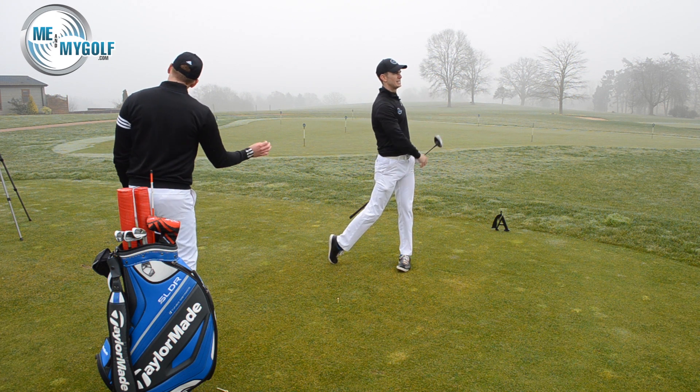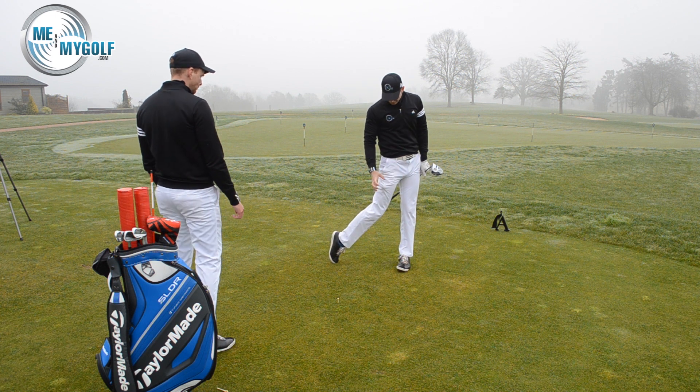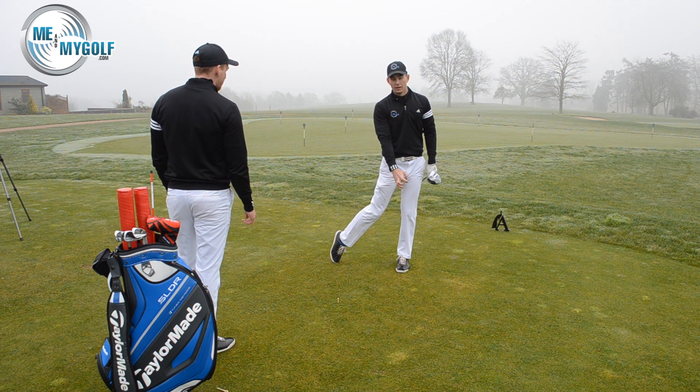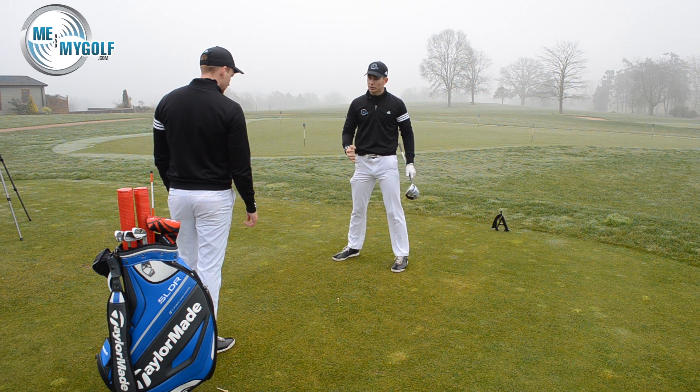Andy didn't do too bad there — it moved a little bit, but feedback? I felt it was a lot harder to rotate through the ball, and I felt the foot wanting to move anyway. The ball was a bit of a push there, but I certainly felt that this was limiting what I could do on the way through.